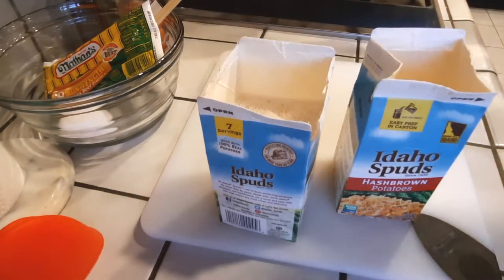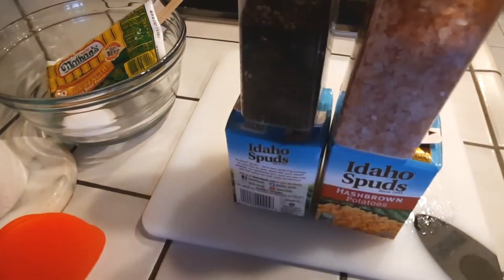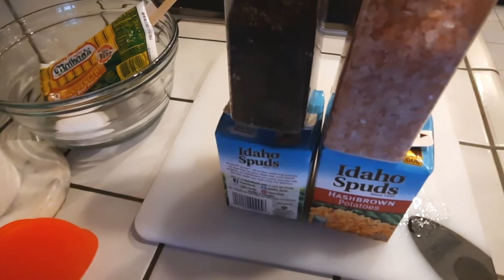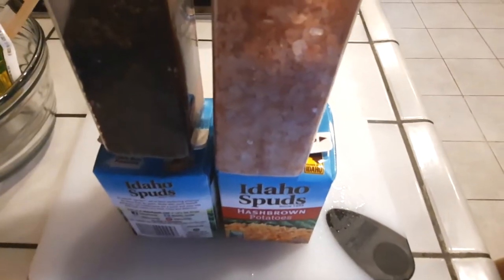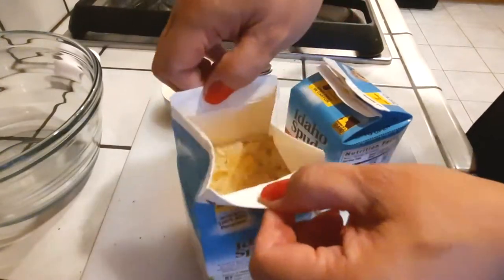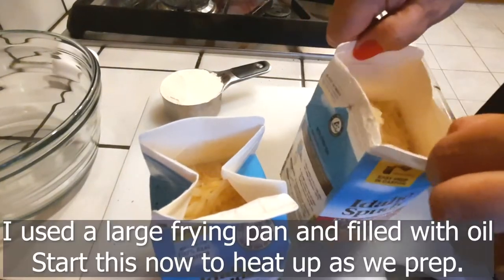After you get everything sealed, make sure you have something heavy to place right on top to keep it closed so it cooks properly. I just used my salt and pepper containers on top. Anything heavy will work — if it's too light it might pop off, so make sure it's heavy enough to keep it sealed.